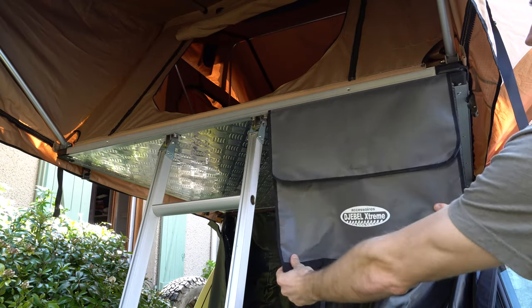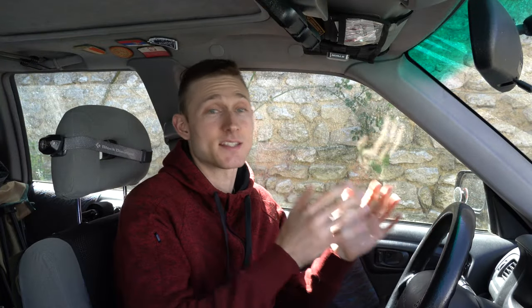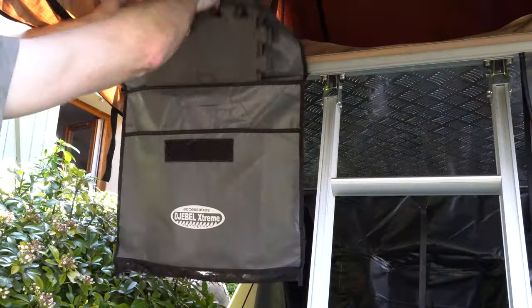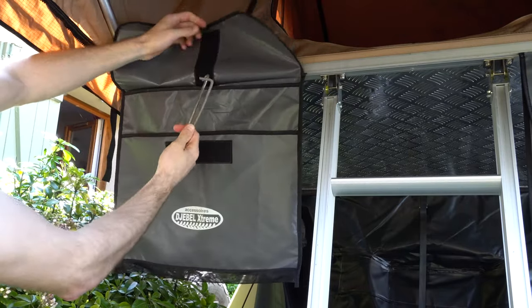Tip five: use shoe bags. Pretty much every rooftop tent brand offers these small add-on bags that slide onto the tent for extra storage — they're great for shoes so you have easy access before stepping out. You can get two, one on each side of the ladder, and use them for other things too. I kept foam pads and tent poles for my annex in mine. They're cheap and really convenient.